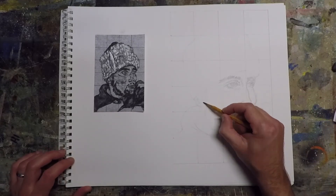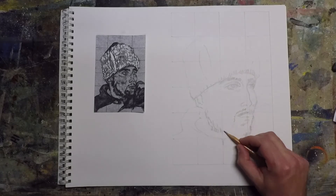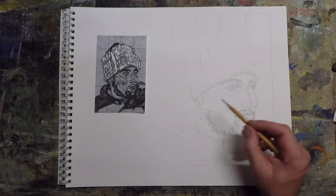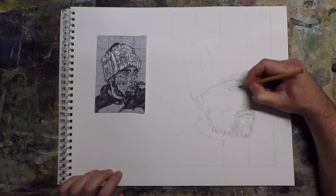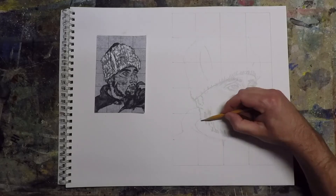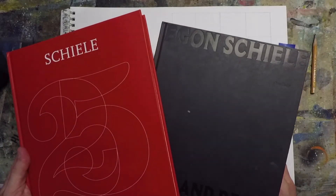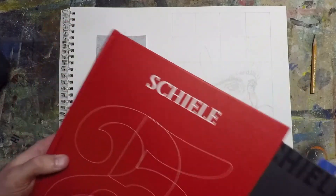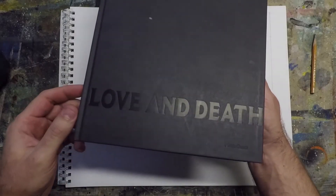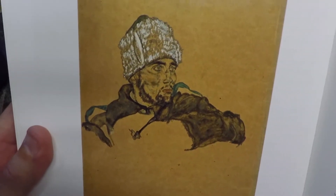In the end, I really do get the proportions pretty close, but the expression on this person's face is just not the same as in Schiele's painting — his is more awake, and mine ends up looking kind of sleepy. Schiele painted this in 1915, and this is a picture of a Russian soldier from World War I, a prisoner of war. The look on his face is shell shock, vigilance, worry, sleeplessness — and mine is the opposite.